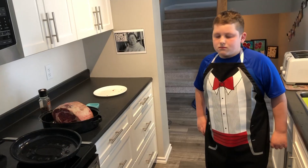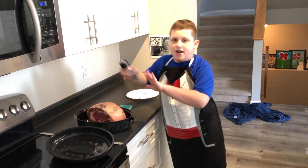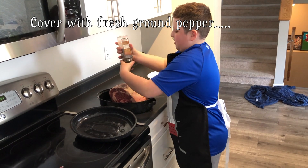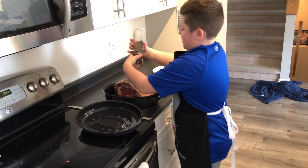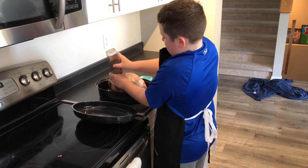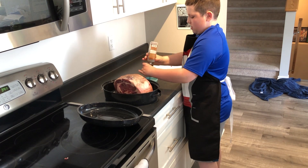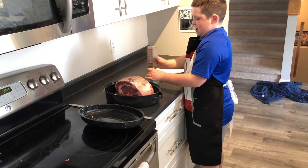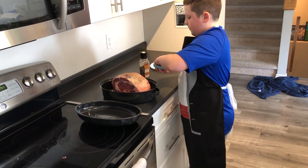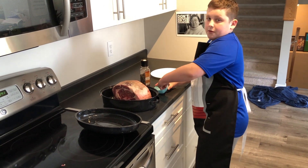Now we're going to cover this in some pepper — add a ton of pepper to it. You might want to put some in a little jar, grab some in your hands, and then massage it into the sides of the rib.